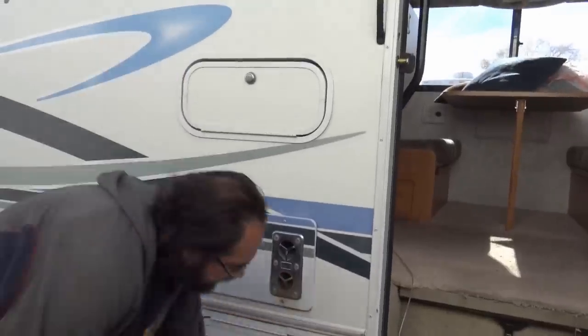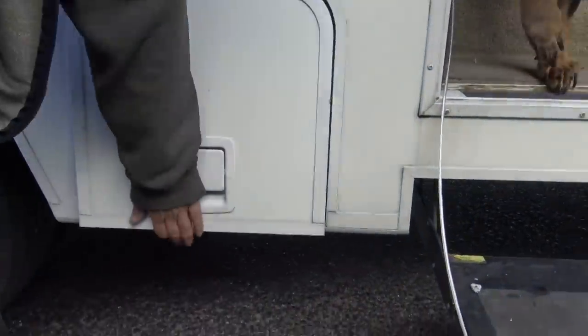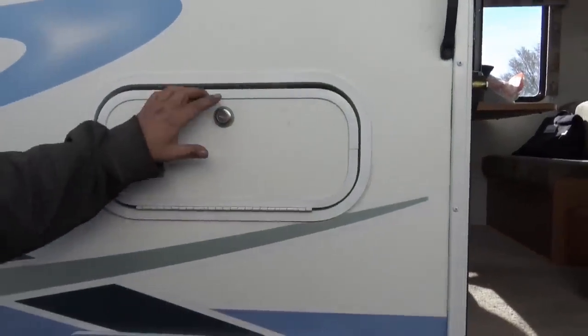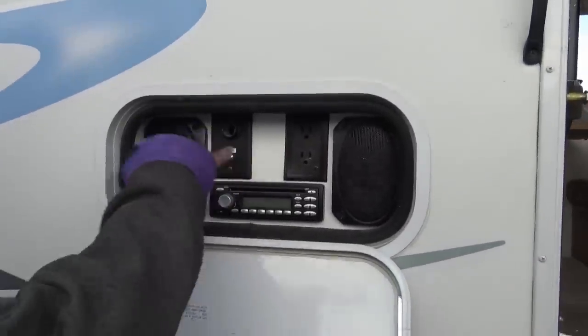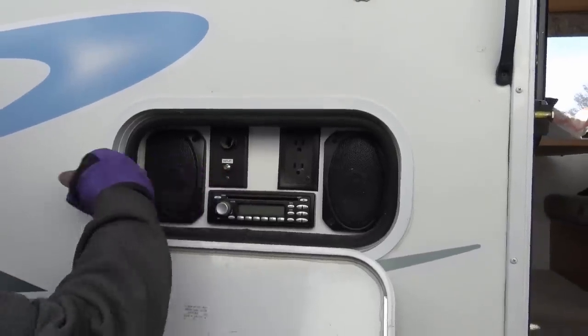This is where your furnace sits. There's regular storage — look at all the storage. If we open this up, this is an outside stereo system. You have outlets — 12 volt. That way you can hook up a TV out here for satellite and speakers. So now I can be one of those people I used to complain about.